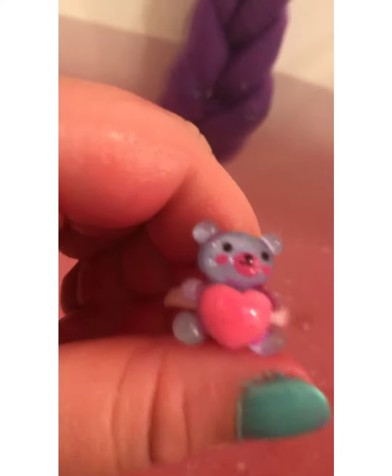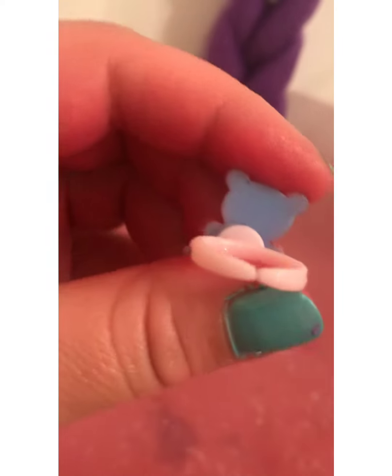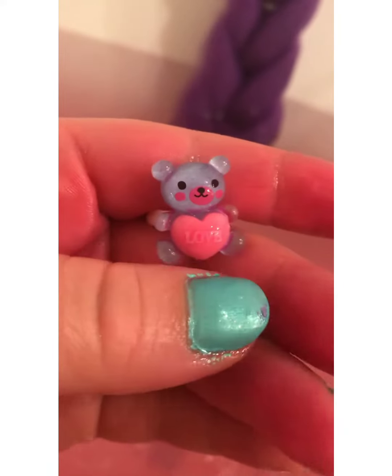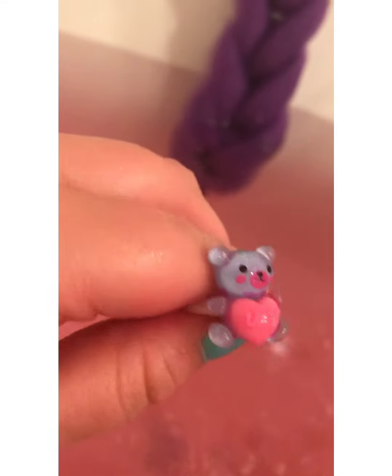Look at this adorable ring. This is adorable. I really like this ring a lot. This is a really cute ring.